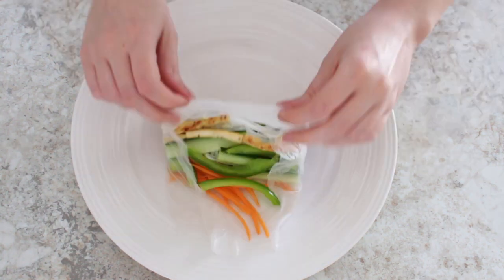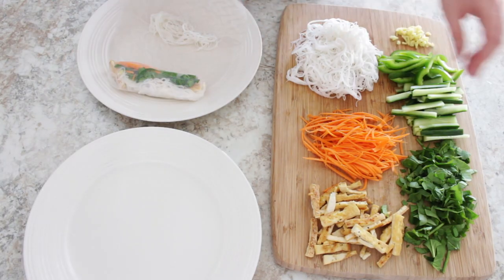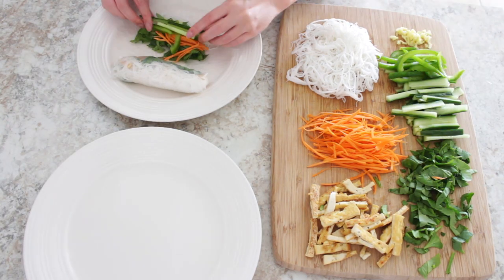Fold the edges and then roll it up. Then repeat these steps and make as many as you want.